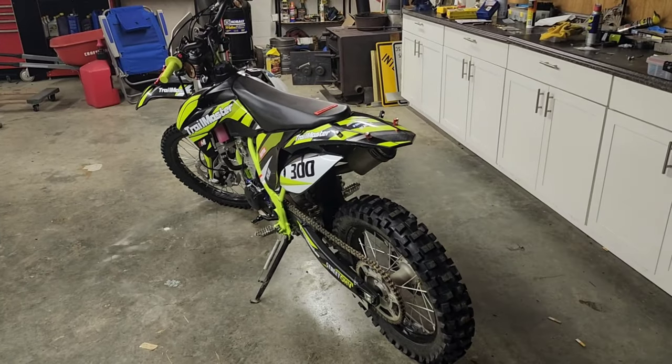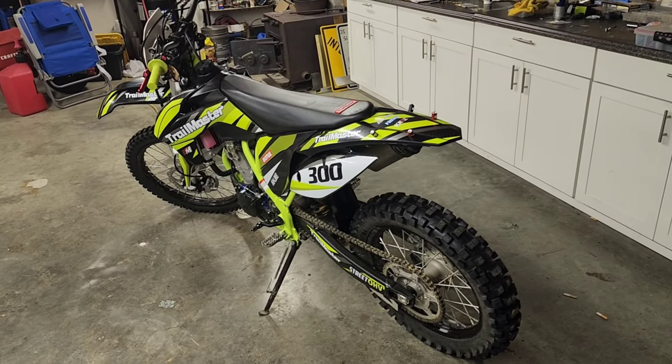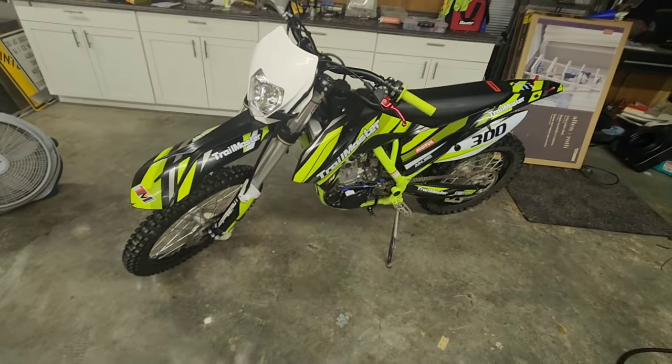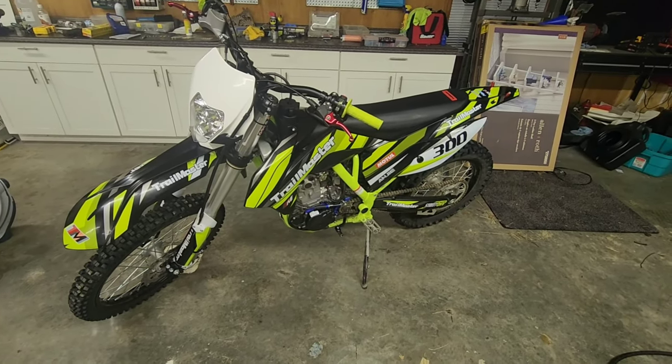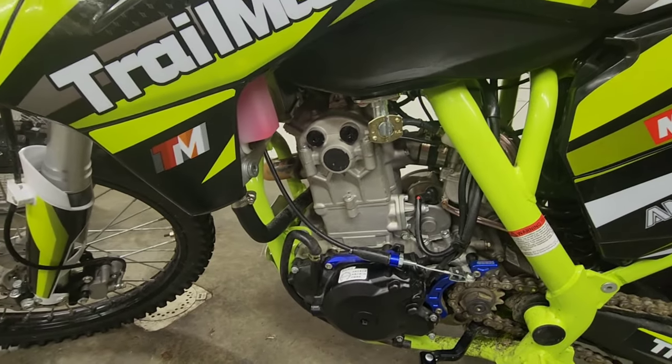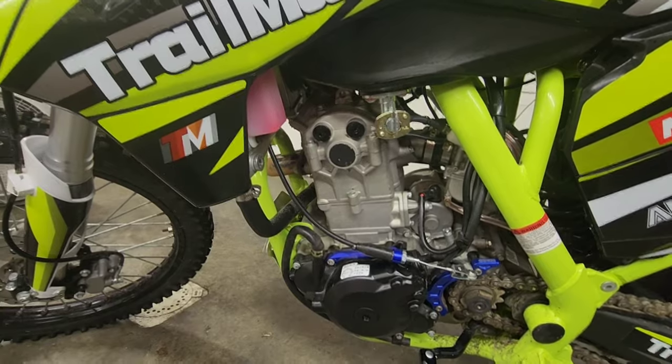A few months ago I decided to get myself a Christmas present — it's been a while since I've bought myself a toy. I wanted to make a video on it because so few people have made content on it and a lot of people want to know how to tune it. What we have here is a 2022 TrailMaster 300, and this bike is flat out bad — it is awesome. It's essentially a copycat of a 2009 KTM 350, with a 300cc competition engine pushing about 32 horsepower.